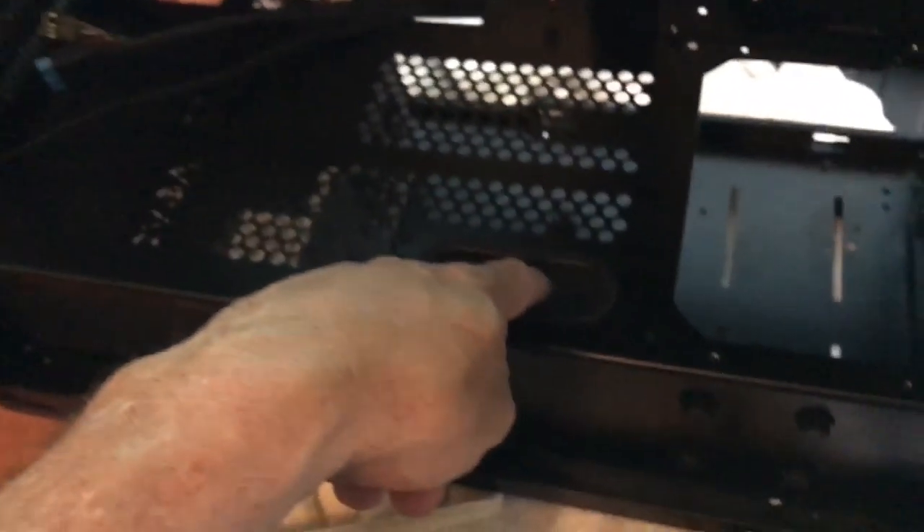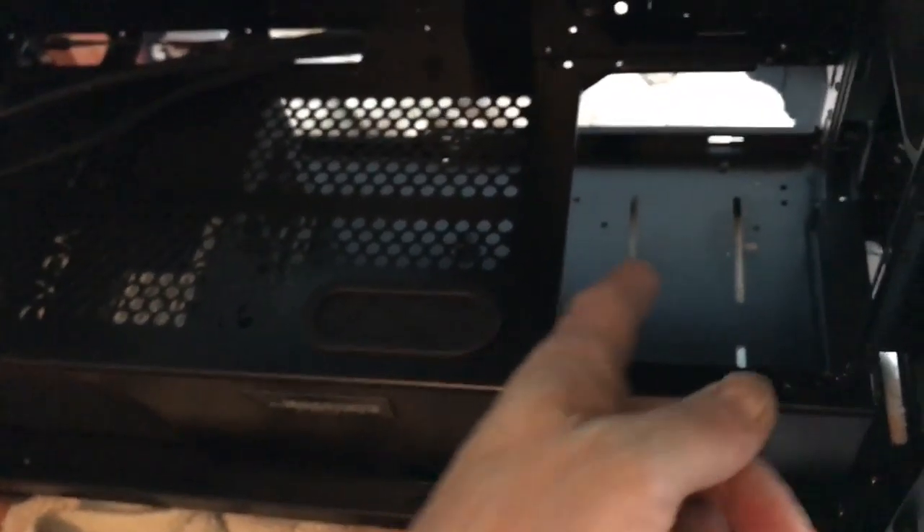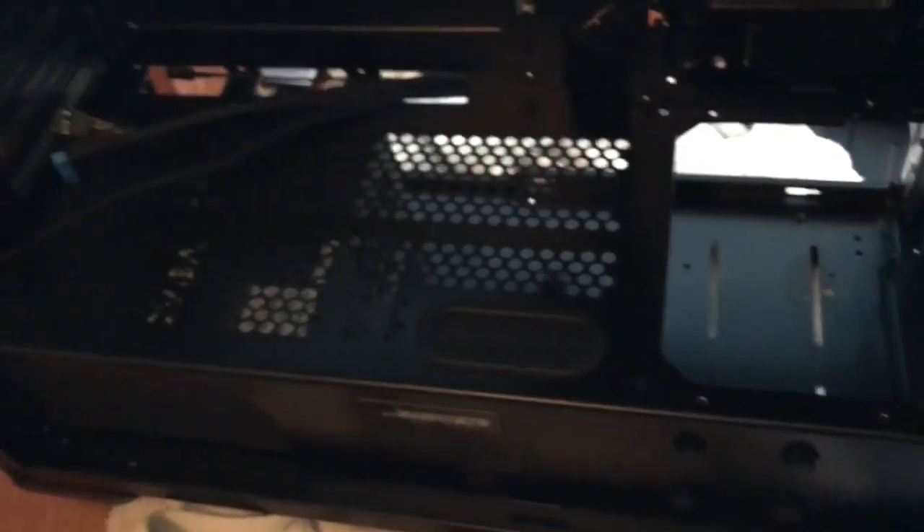I'm going to put the pump down in here. I'll probably run a line up through here, gravity feed from here to the pump and to the radiator — it's an EK Extreme series radiator with thick fans that go here.